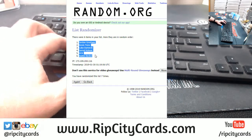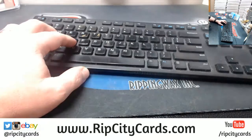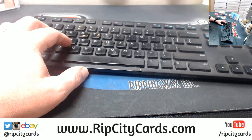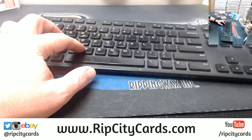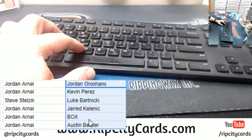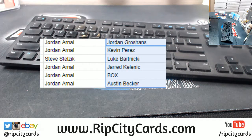The one-of-one Bartnicki going to Steve. I think it did all right — I think it did all right, Larry and Mike.